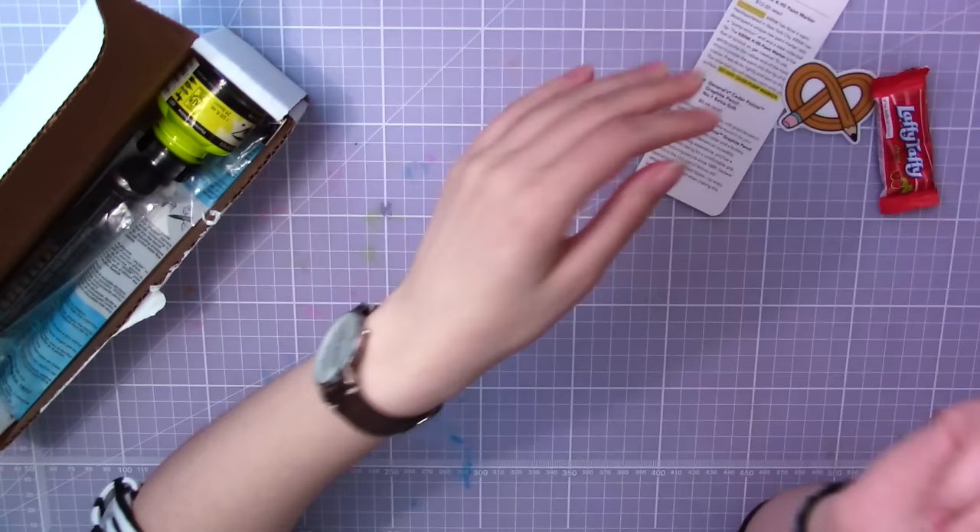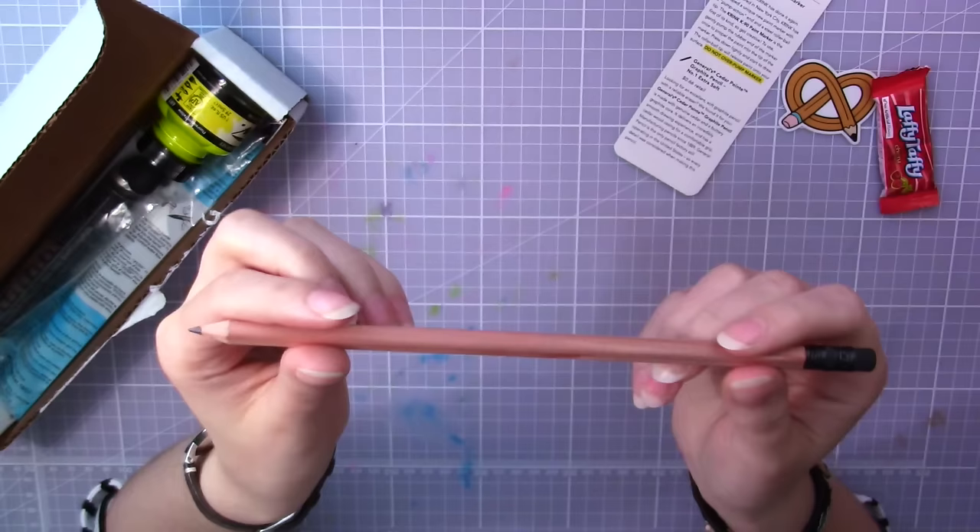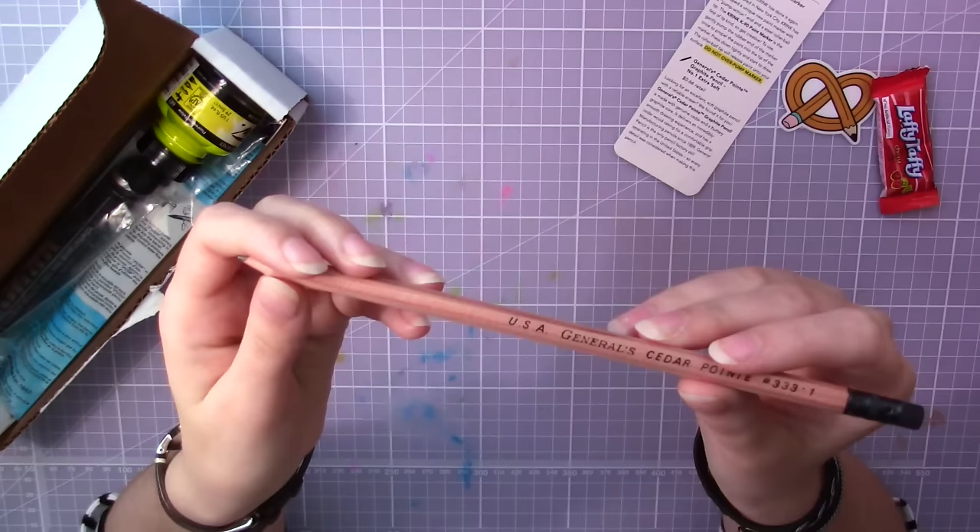First is this General Cedar Point graphite pencil, extra soft. According to the info card, it's made with genuine cedar and a buttery graphite core. Sounds yummy — now you understand why I call art supplies delicious.